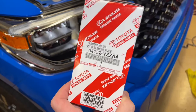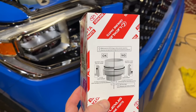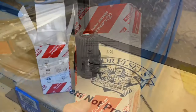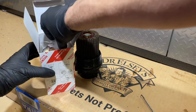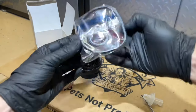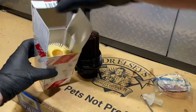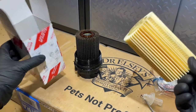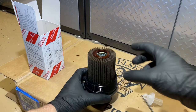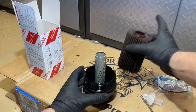We'll use a Toyota factory filter for this. It comes with the O-rings and the little tool, and it gives us a guide on the side of where the O-ring needs to go. Inside the box, we have the little tool, two O-rings — the bigger one and a smaller one — and the filter itself. We're going to take the oil filter and pull straight up on it to lift it off and set it aside.